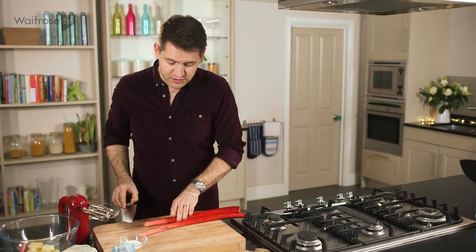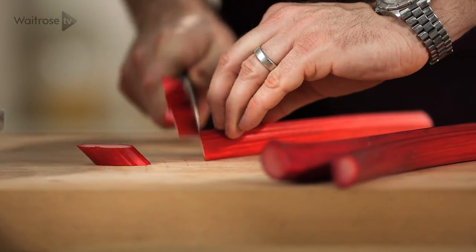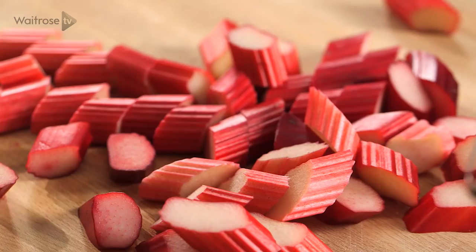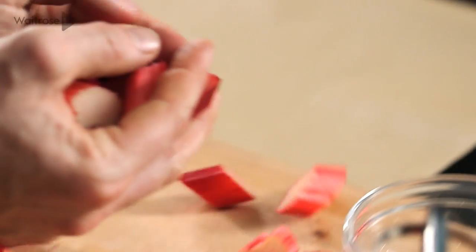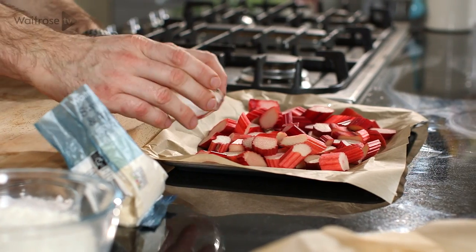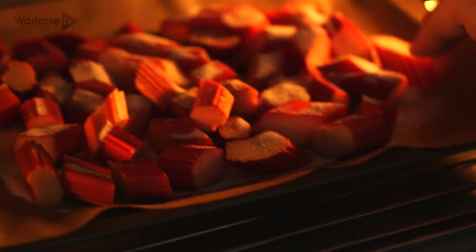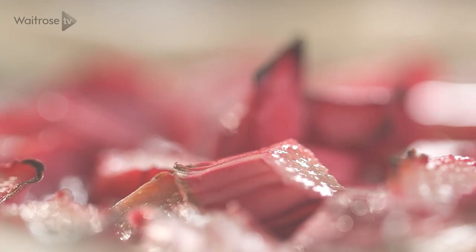Just cut them into equal-sized pieces, put them onto a tray, and then take some sugar and just sprinkle it over the top. Once they're all coated, that goes into a hot oven at 230 degrees for about 20 to 25 minutes. My rhubarb is now roasted and cooled.